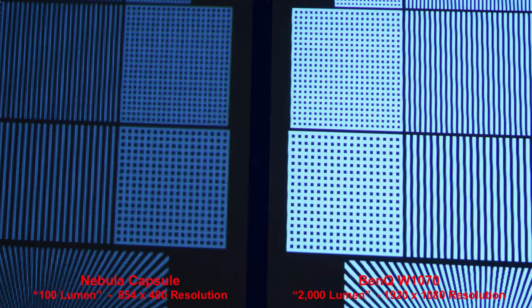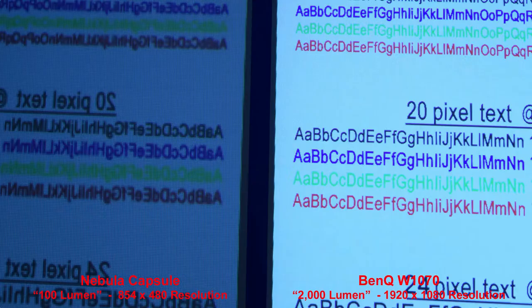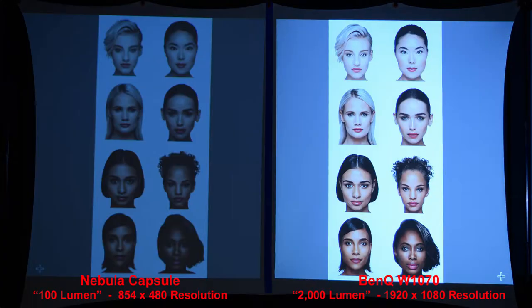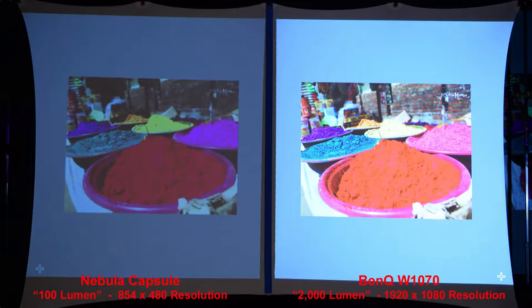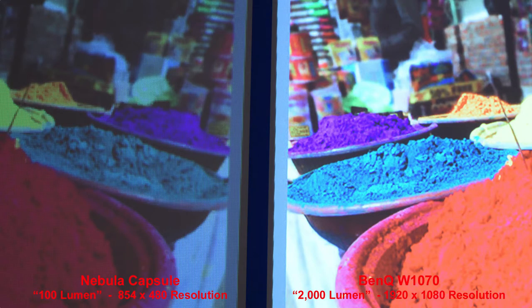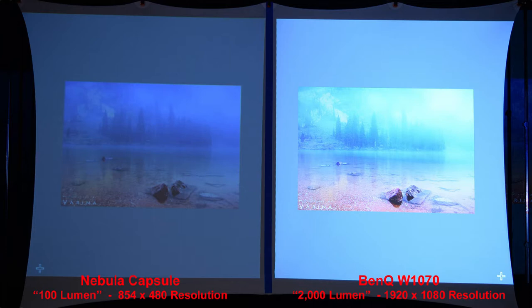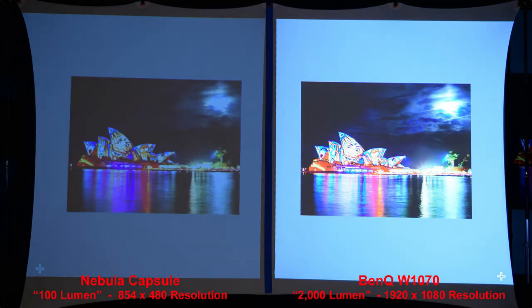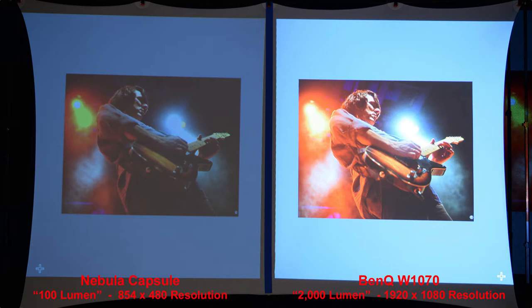The Nebula actually manages to produce legible text, but zooming in you'll see it really can't compete with the full 1080p BenQ. Both projectors do produce good skin tones — it's just the BenQ is much brighter and sharper, which you really notice when zooming in. To be fair, keep in mind this really isn't a fair comparison. Just look at the specs: 100 lumen versus 2,000 lumen, and 480p versus 1080p. I just wanted to give you an example of what a true full-size projector will give you compared to a smaller battery-operated projector. It's up to you to decide which fits your needs best — better portability or a better quality image.